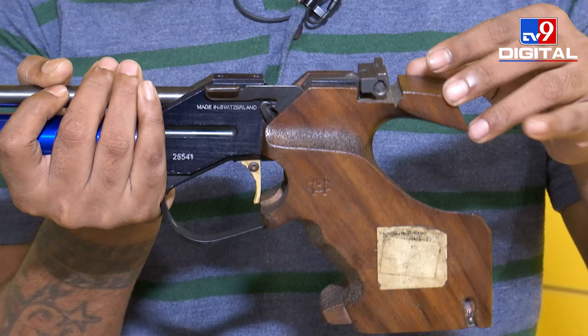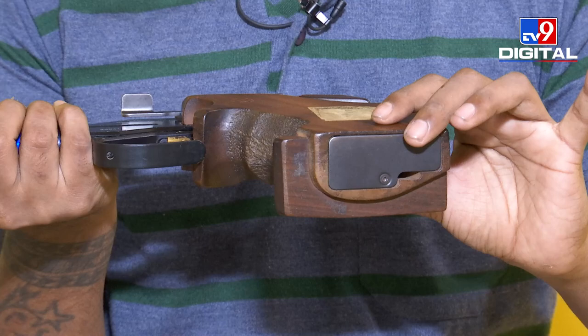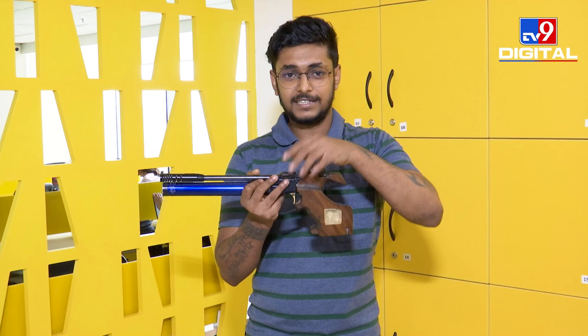To replace this cocking lever, you need to unscrew this entire part. As you can see, there are plenty of screws there. You had to unscrew everything, remove this grip, and then replace the cocking lever. Manu and her coaching staff rushed to the test tent. They had to un-grip this entire thing, take the faulty parts off, and then they were able to replace the cocking lever.